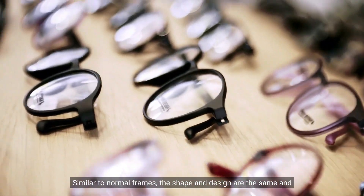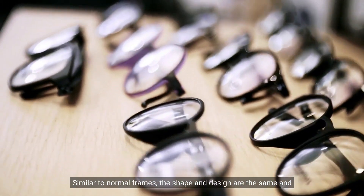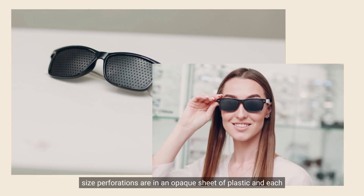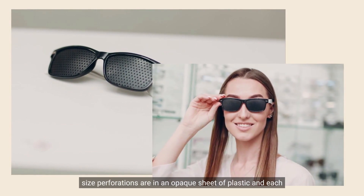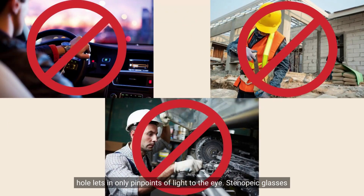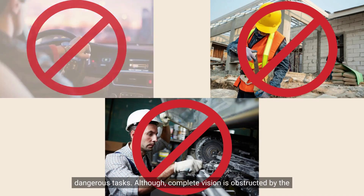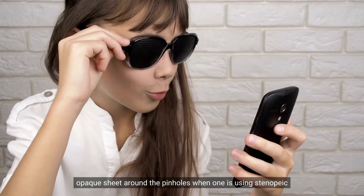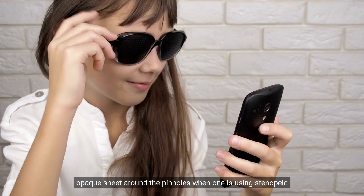Similar to normal frames, the shape and design are the same and the difference is found in the lens. Instead of a lens, pinhole-sized perforations are in an opaque sheet of plastic and each hole lets in only pinpoints of light to the eye. Stenopeak glasses are generally used for a short period of time every day and never when driving, operating machinery, or performing potentially dangerous tasks. Although complete vision is obstructed by the opaque sheet around the pinholes when using Stenopeak glasses.